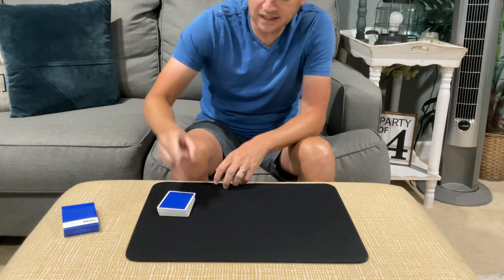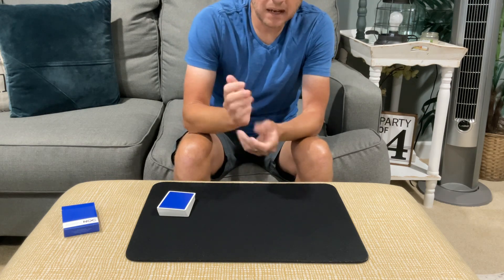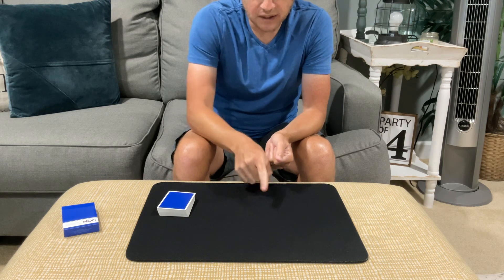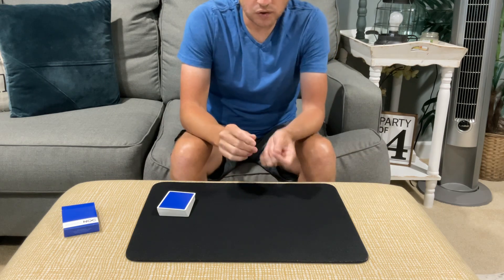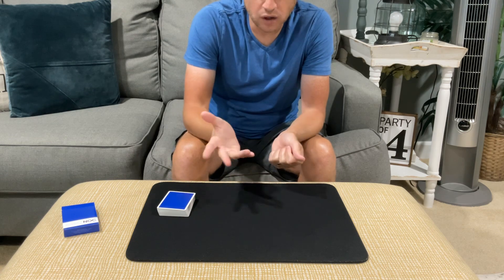In addition to the deck, we're also going to use an imaginary deck. So I'm going to shuffle up these imaginary cards, and as I deal the cards out I'm going to call them off — like Queen of Hearts, Ace of Spades, here's a Joker — we'll take the Jokers out. As I deal through the cards, I want you to just say stop on any card that you would like.